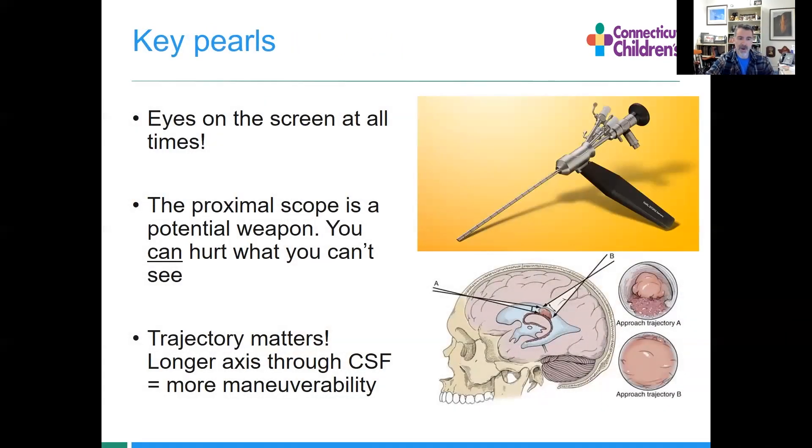Key pearls: it's really important to keep your eyes on the screen at all times. If you look away, you can end up with that scope somewhere like the brainstem — that's somewhere you don't want to be. Also, you can't always see what's happening at the proximal scope; you can absolutely do a traction injury there, so be aware. Finally, trajectory matters. The longer the axis you move through with CSF, the more maneuverability you have. This diagram from Peter Nakaji illustrates that — showing how approach trajectory gives you visibility of the vascular supply of a small tumor, whereas coming in from the top, you can't see what you need to see. Trajectory absolutely matters in neuroendoscopic approaches.